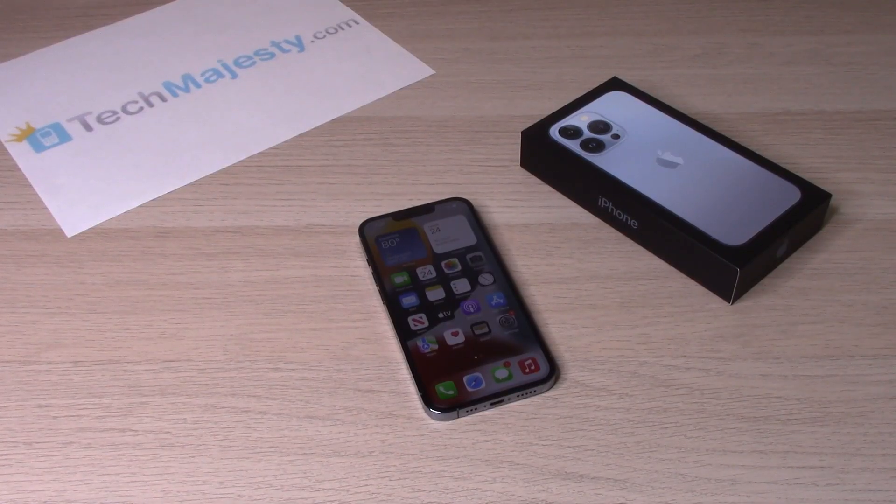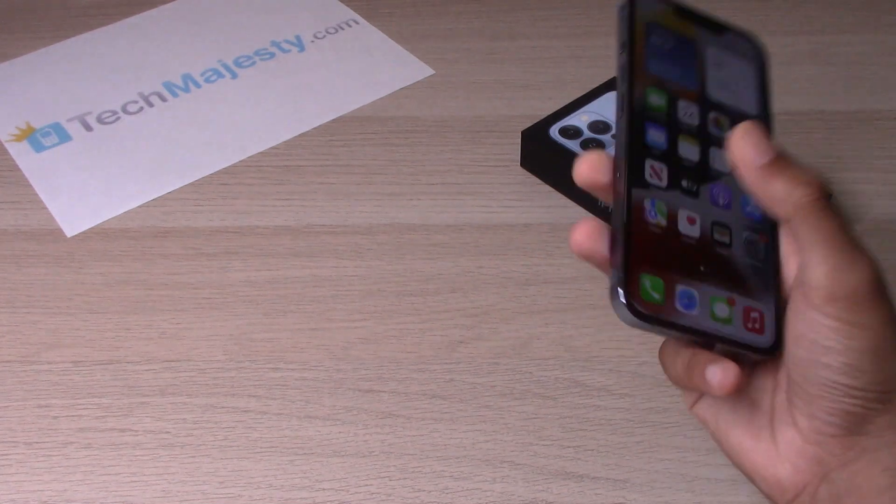Hey guys, Johnny here from TechMajesty.com. Today I will be showing you how to take a screenshot on your iPhone 13, iPhone 13 Pro, iPhone 13 Pro Max, and the iPhone 13 mini. This is going to be a quick and short video and this will teach you how to do the screenshot on the phone. So let's go ahead and get started.